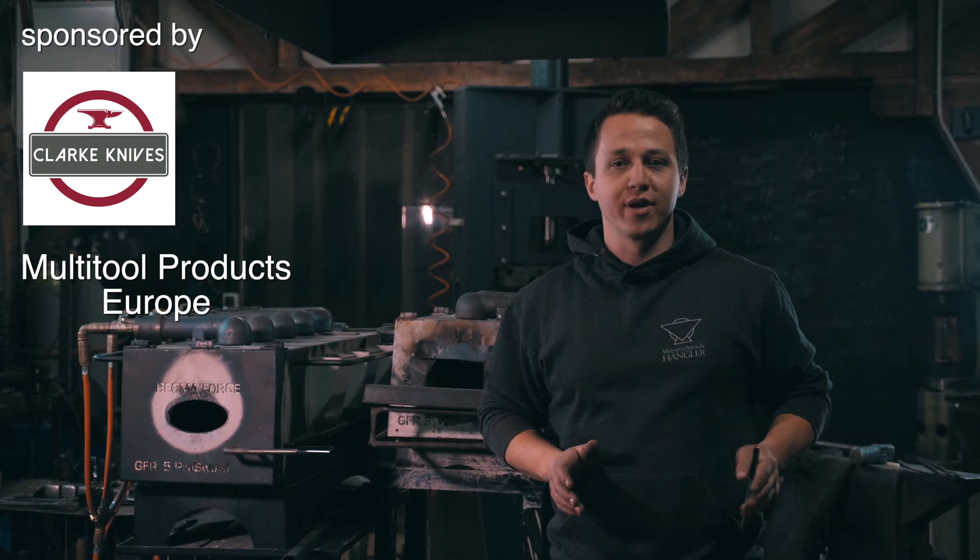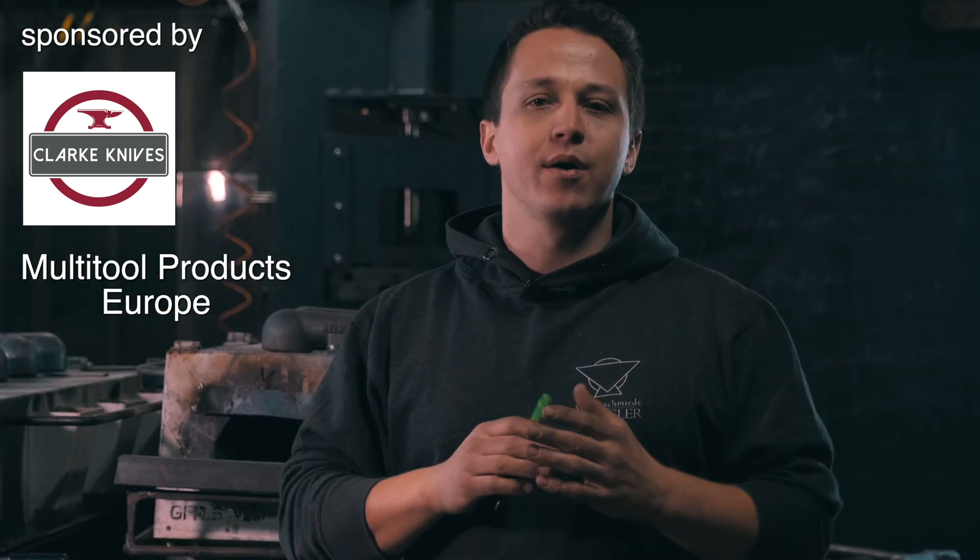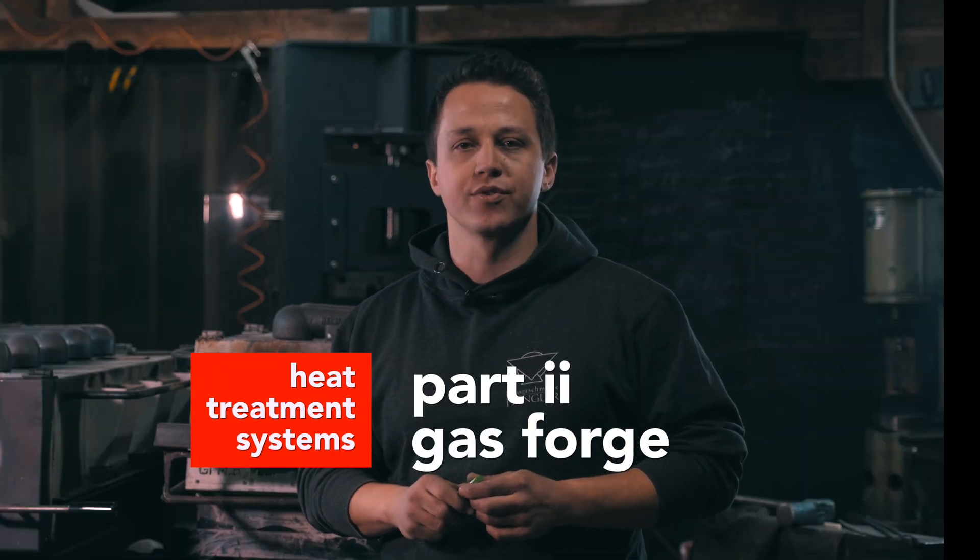We're talking about using a gas forge for heat treating. I would not recommend any serious maker, if you want to sell your work, to heat treat out of a gas forge.